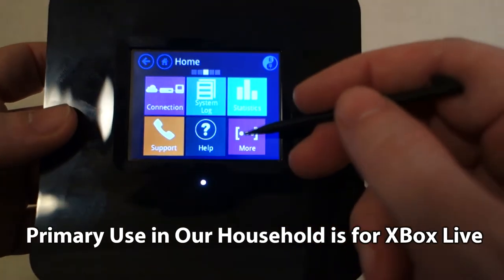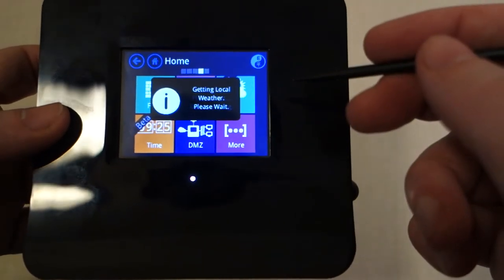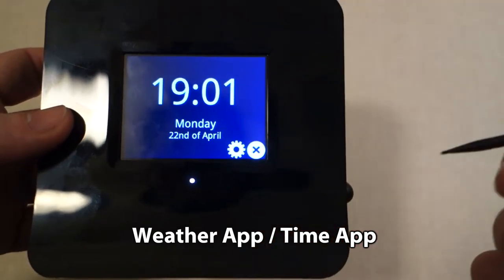We're using it to extend our wireless network to a room way in the back corner of the house. We've got an Xbox back there and the connection has been really good — it hasn't dropped at all.